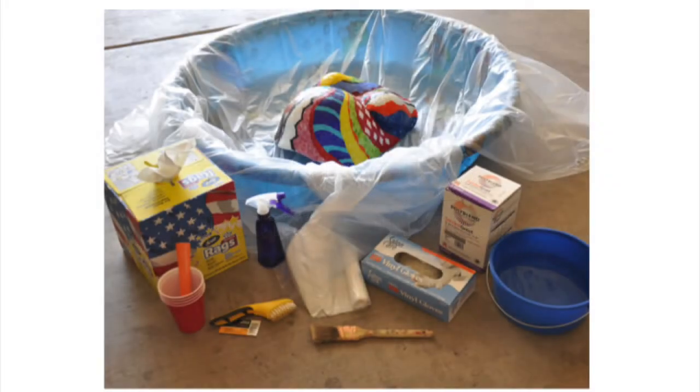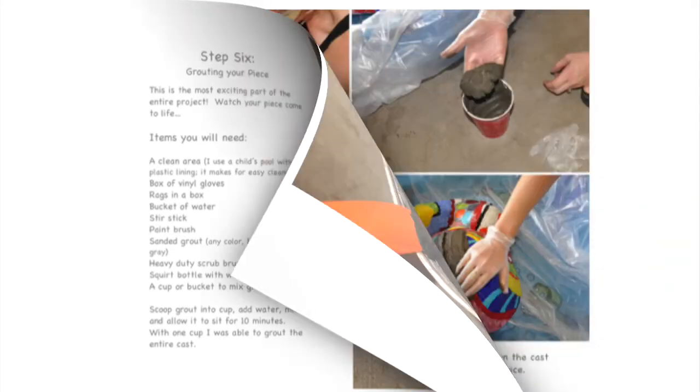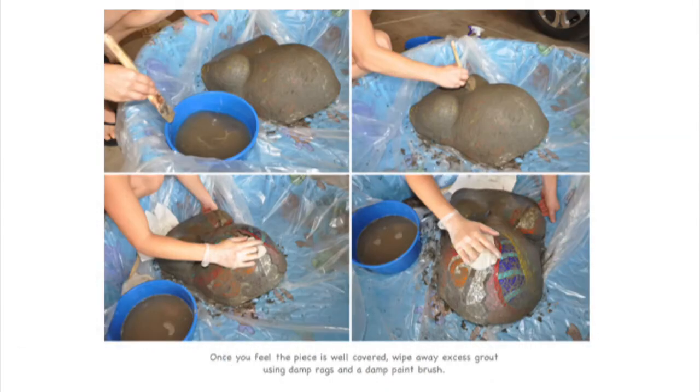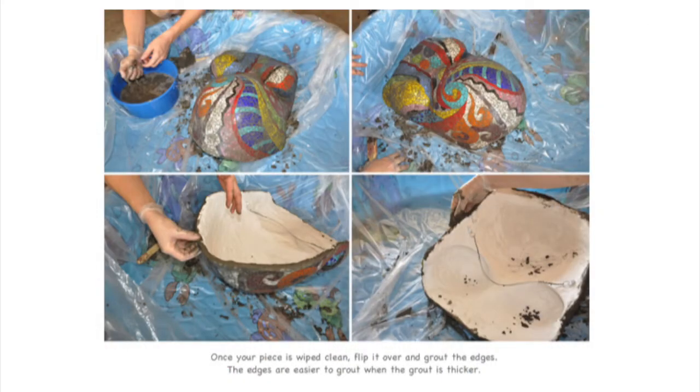Once the glue has dried, prepare an area to grout your piece. Scoop some sanded grout into a cup and add water. Mix this until it comes to a creamy consistency, then wait 10 minutes before grouting. Wipe the grout onto the cast with a gloved hand, applying pressure to ensure the grout gets into every crevice. You can dip your hand in a little bit of water if you need to help smooth out the application. Once you feel your piece is well covered, wipe away any excess grout using a damp rag or a damp paintbrush. Once it's wiped clean, you can flip it over and grout the edges.